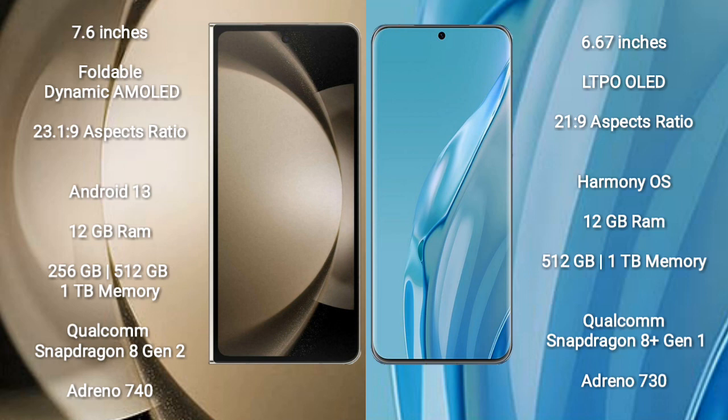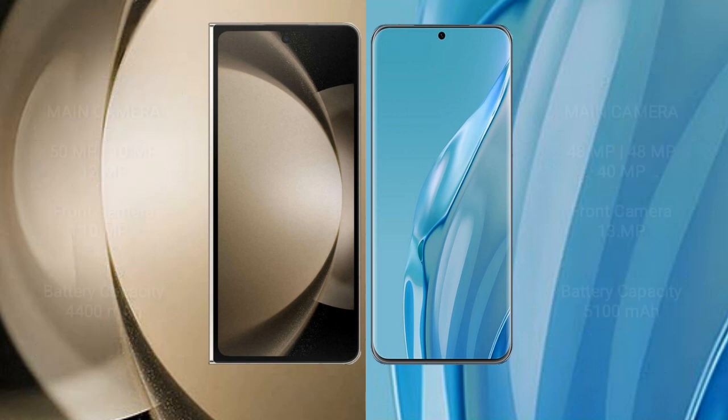Samsung Galaxy Z Fold 5 comes with 12GB RAM and 256GB, 512GB, or 1TB internal storage, powered by the Qualcomm Snapdragon 8 Gen 2 processor with Adreno 740 GPU. Huawei P60R comes with 12GB RAM and 512GB or 1TB internal storage, powered by the Qualcomm Snapdragon 8 Gen 1 processor with Adreno 730 GPU.